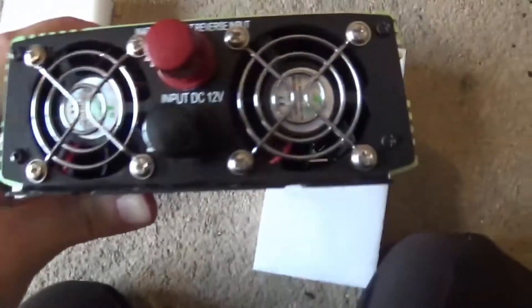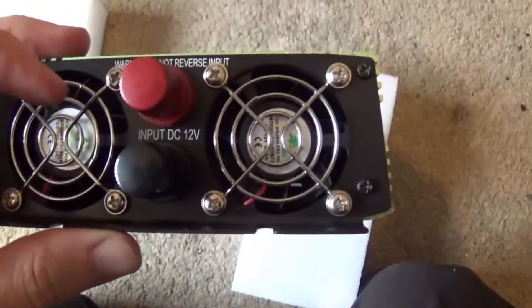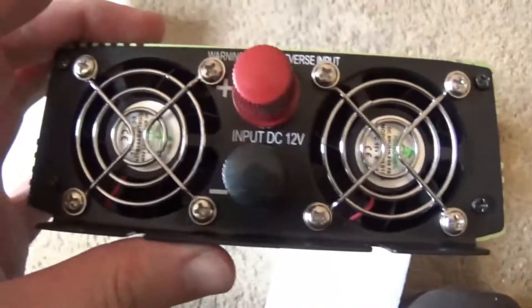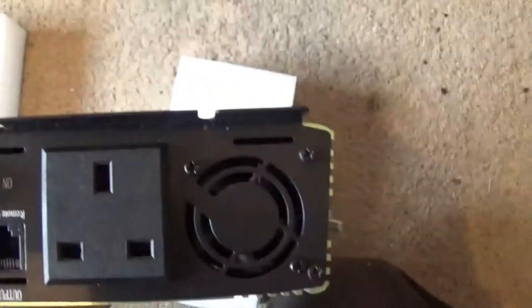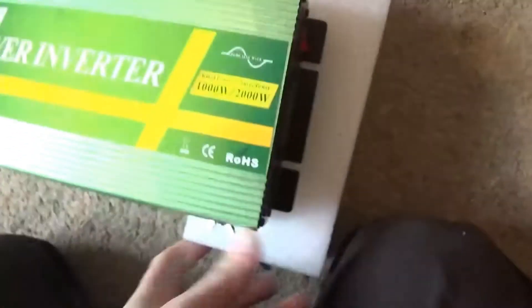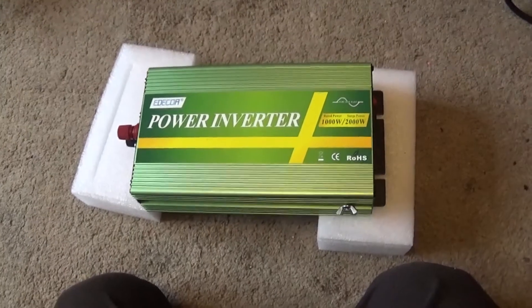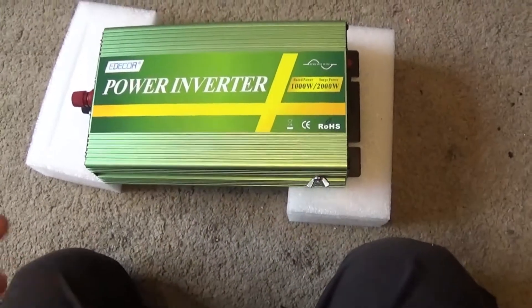Let's have a look at the back. Obviously you've got your positive and negative. Warning: do not reverse input. DC 12 volts. You can see here you've got two fans on the back and one fan on the front. I believe the fans don't kick in until they're needed.